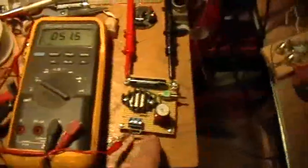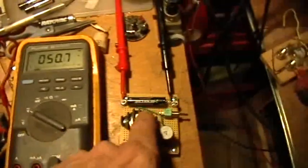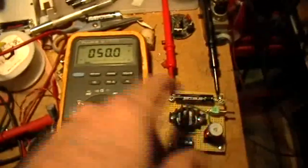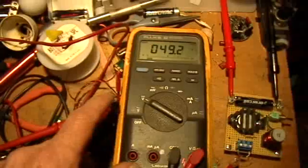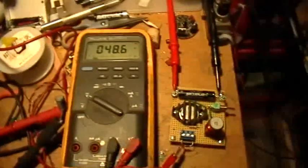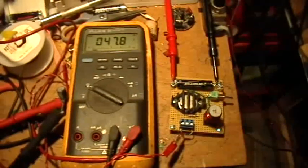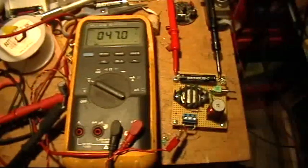Let me turn this off now. So that's charging a capacitor with the rectified output of a neon Joule Thief with an input voltage of 840 millivolts. We got up to over 200 volts on that 22 microfarad capacitor in just a matter of seconds, and I don't know how high it'll go. I haven't tried it with a higher voltage capacitor yet. Thank you for watching.